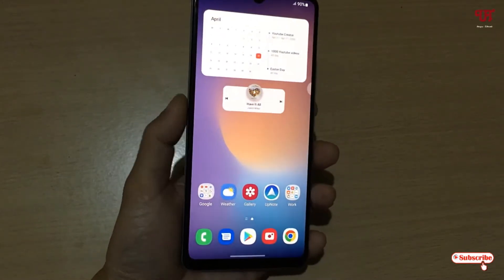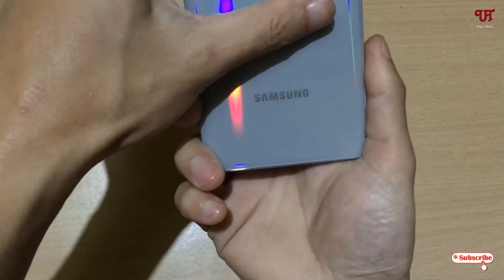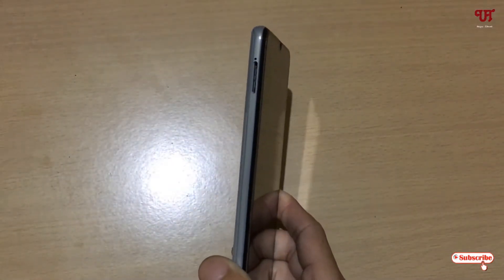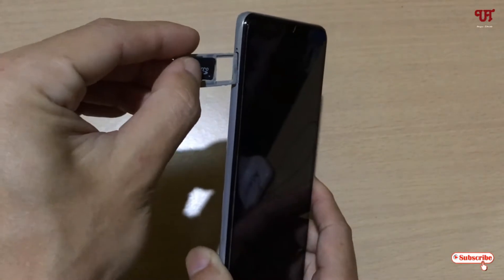Right now you can see I'm holding a Samsung smartphone. What I will do is insert my micro SD card — as you can see here — so let me insert this micro SD card.